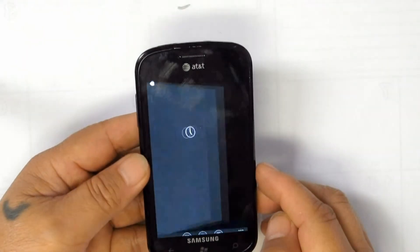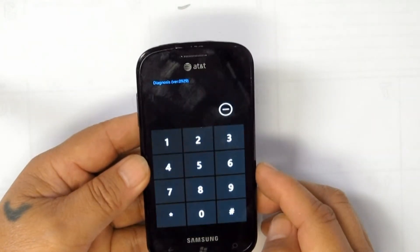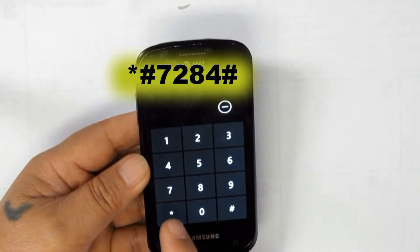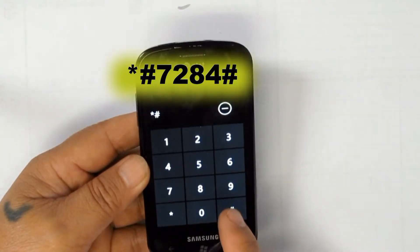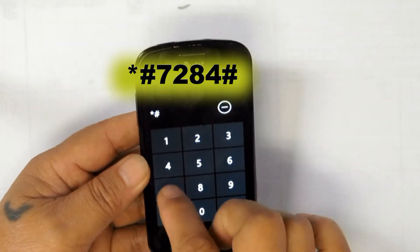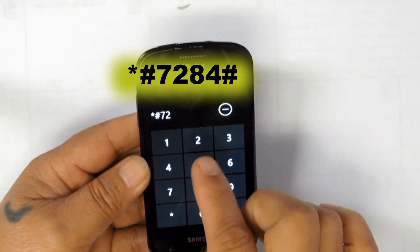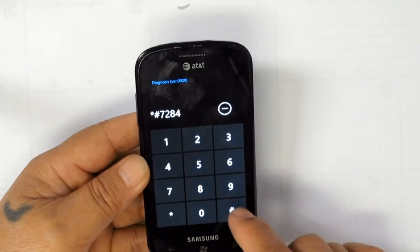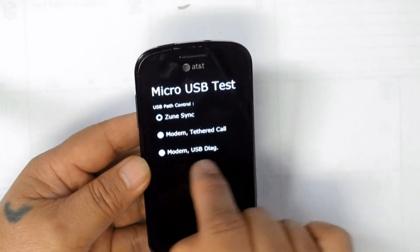Once you are in the diagnostic mode, dial the next code #7284# to get into the micro USB test. On the USB test, click on Modem USB Diagnostic.